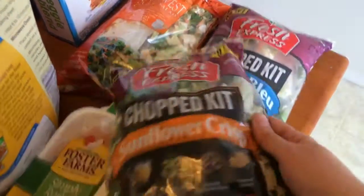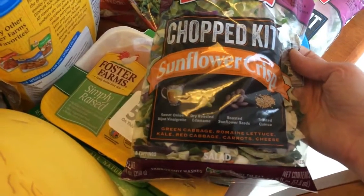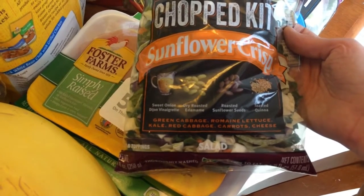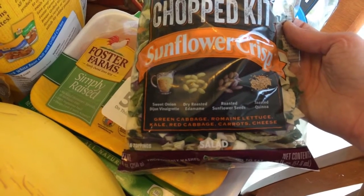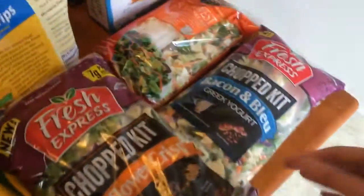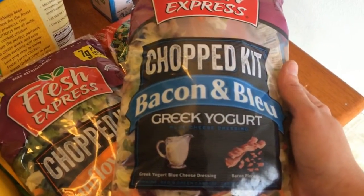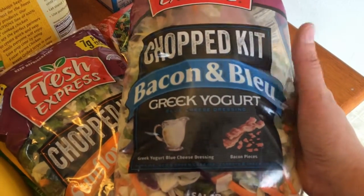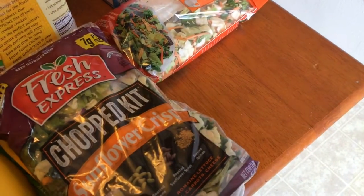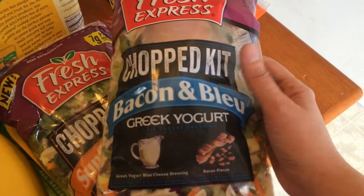I typically don't use the dressings. This one — if you do use the dressing — is six points. It has a sweet onion Dijon vinaigrette, dry roasted edamame, roasted sunflower seeds, and toasted quinoa, and it's a one-and-a-half cup serving for six points. The bacon and blue chop kit has Greek yogurt blue cheese dressing and bacon pieces — this is only four points for one and a half cups. It's one of my favorites and I do sometimes use the dressing on this one.